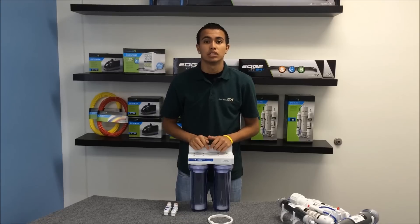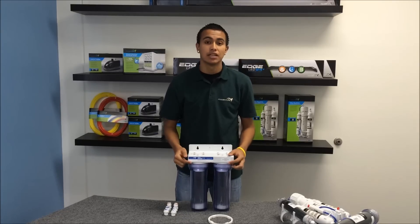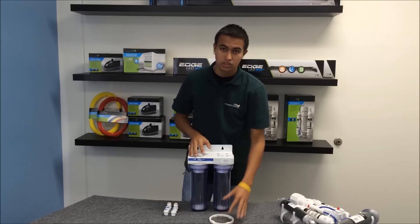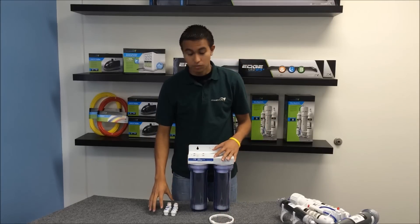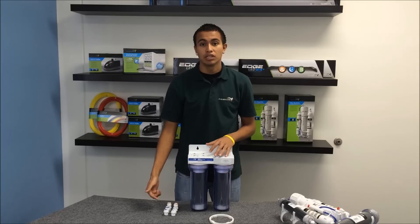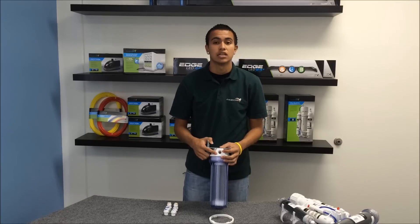Our biggest option we have available is our dual DI cartridge canister system. This accepts standard 10 inch cartridges. What's included: you have your wrench, your three press fittings, and of course you have your two cartridges. The three press fittings would go into here, and this is a half inch female pipe thread.